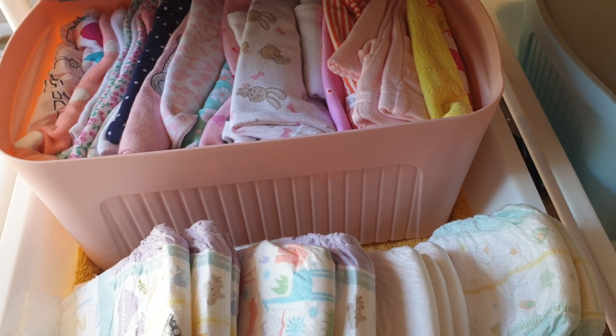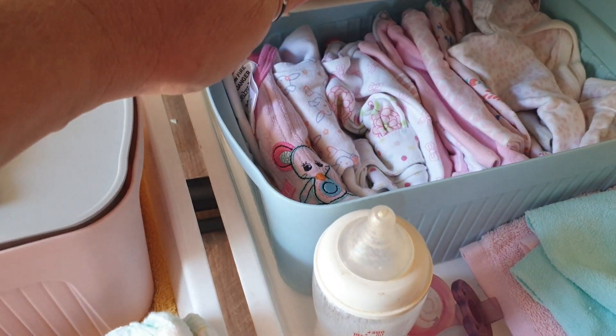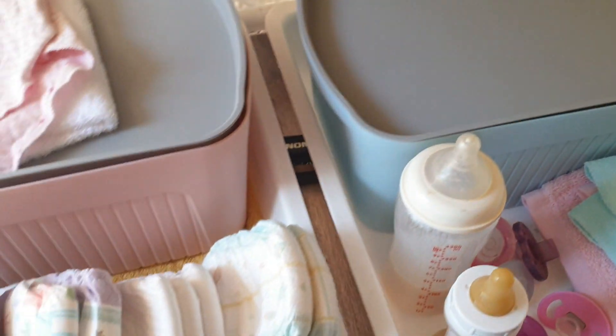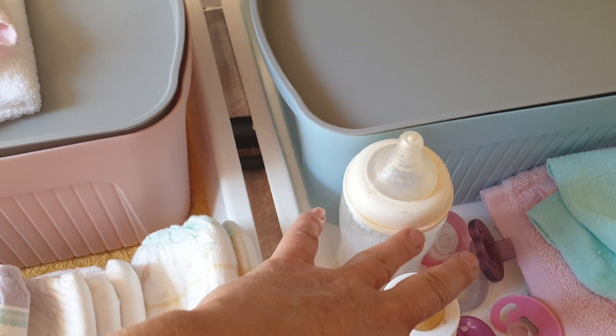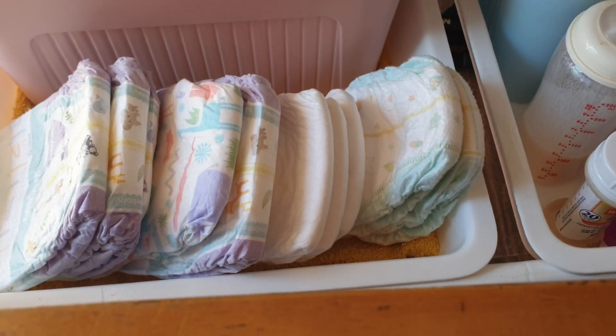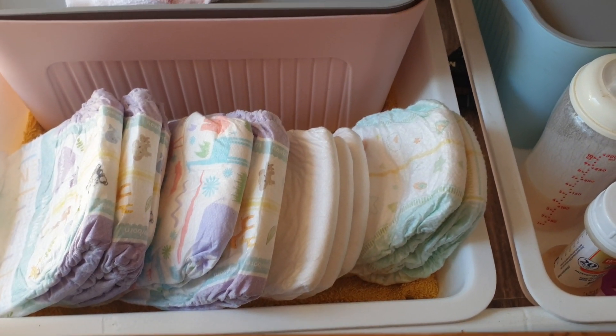So this bed is Zoe's. In the two tubs I just have — because it's summer — mostly onesies and little dress sets and things like that. Then these can be her bottles, a few dummies, washcloths and nappies on this side. So that's little Miss Zoe's bed.